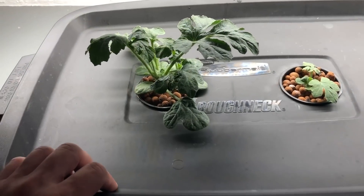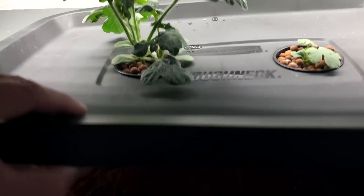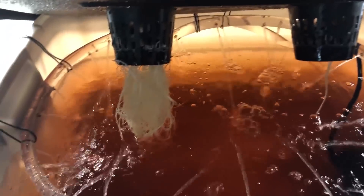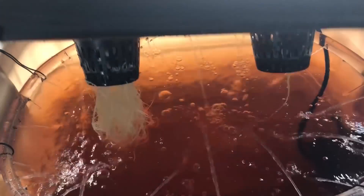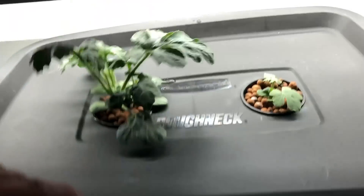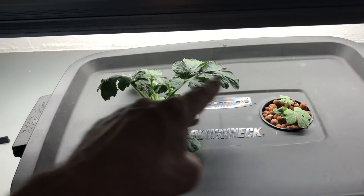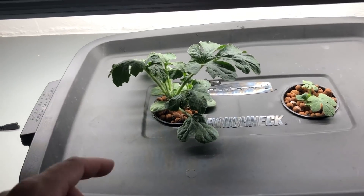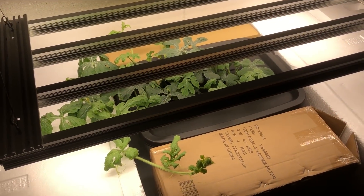The container is filled up and everything is running very nicely with nice healthy roots. I noticed light is coming through the other side of the container, so I'm probably going to wrap it with something opaque because I don't want any algae growing in there.